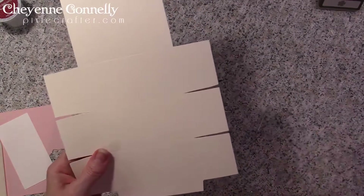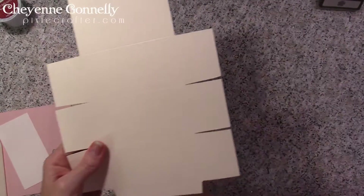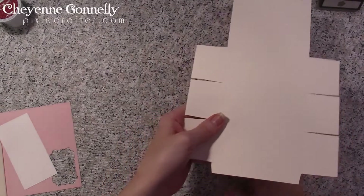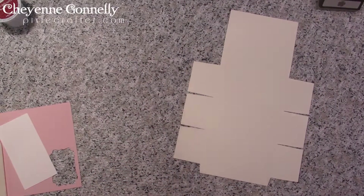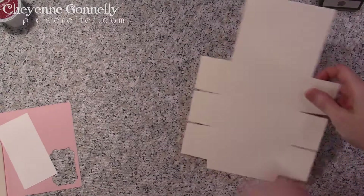It's little details like this that really elevate the level of your craft — it gets it to the level where it's still handmade, but it's like something you could sell in a gift shop. Doesn't everybody appreciate that? Now let's start doing some stamping.